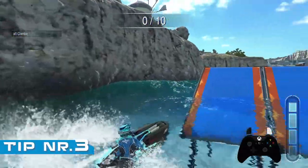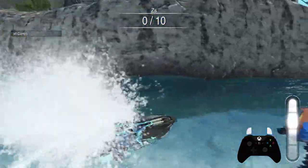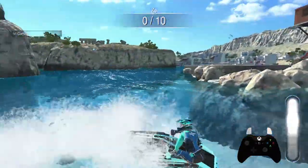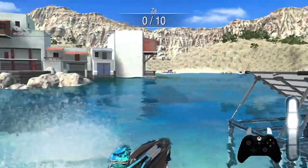While on the topic of jumps and stunts, let's talk about ramps. When your watercraft hits the ramp, you will lose your ability to change direction. As a result of that, it is important to position yourself correctly before you hit the ramp.